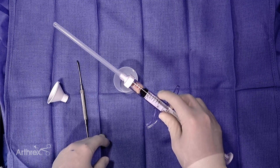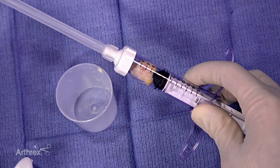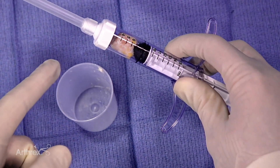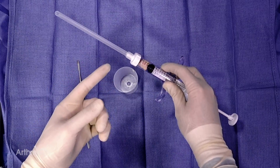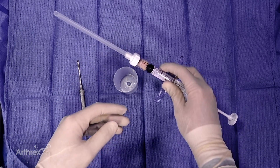One of the reasons I like using minced subacromial bursa tissue is that, as opposed to leaving bursa intact or using an entire sheet of bursal tissue, mechanical chopping or processing of the bursal tissue helps with cell migration. Presumably, that will help these cells contribute to the healing process after rotator cuff repair more effectively.